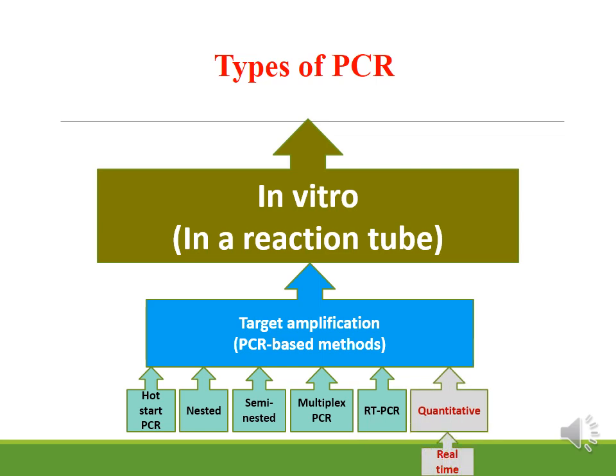Regarding types of PCR, there is Conventional PCR and Real-Time PCR. Conventional PCR is covered in today's lab, while Real-Time PCR will be covered in the next lab. Types of Conventional PCR include: Hot Start PCR, Nested PCR, Semi-Nested PCR, Multiplex PCR, and Reverse Transcriptase PCR.